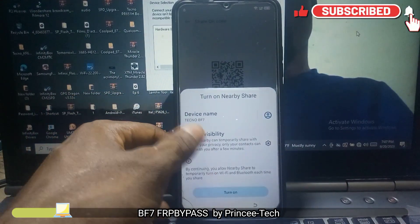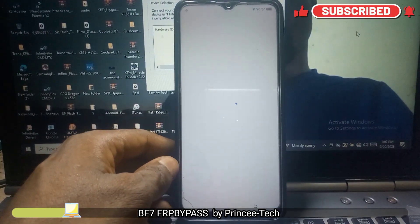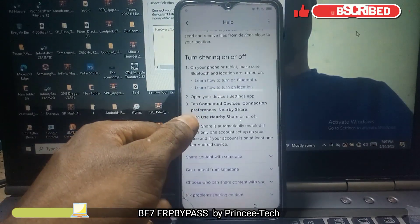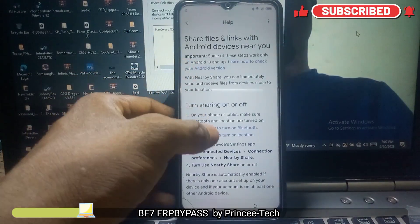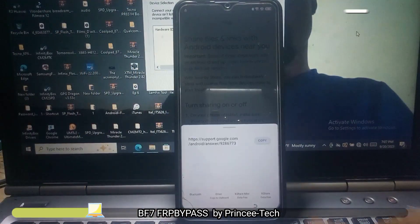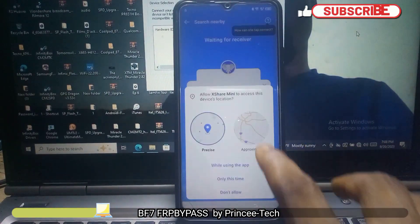Turn it on. Follow the process as shown in this video. Click on the Wi-Fi button, then click on share.